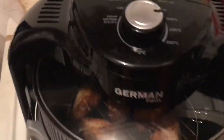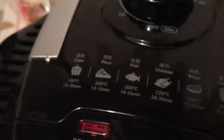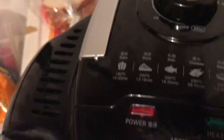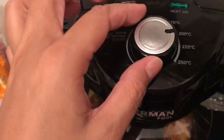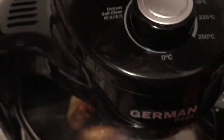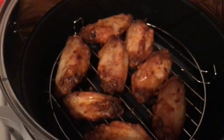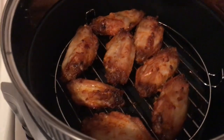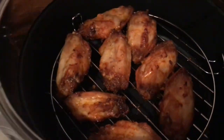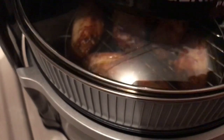Now it's done — 220 degrees and 25 minutes. Let's check. Looks yummy! Wow, delicious, looks good! Look at that — can you see that?